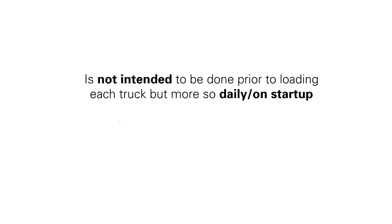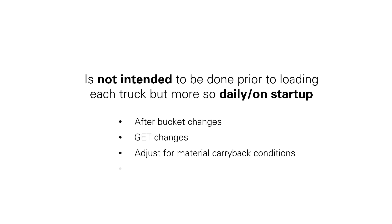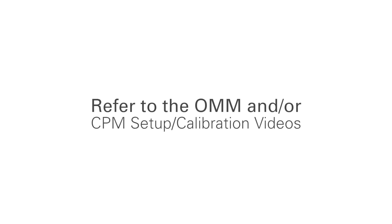Bucket Zero calibration is not intended to be done prior to loading each truck, but more so daily or on startup, after bucket changes, GET changes, to adjust for material carry back conditions, or when not achieving desired accuracy. It is also considered to be part of the initial bucket calibration setup. See the operation and maintenance manual or the calibration video for details.